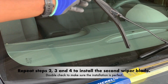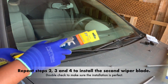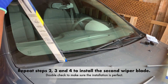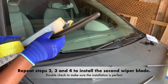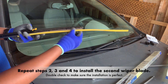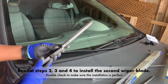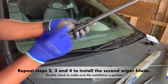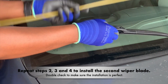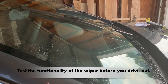Double-check to make sure the installation is perfect. To make sure the installation is perfect, test the functionality of the wiper before you drive out.